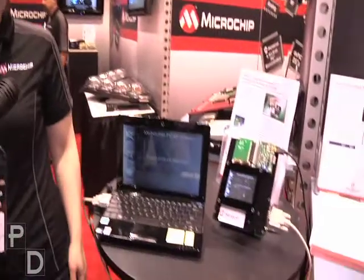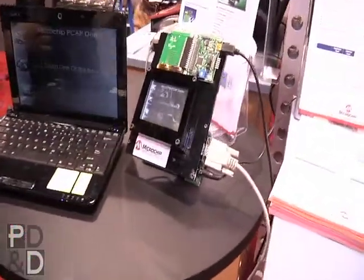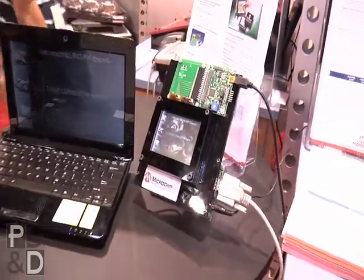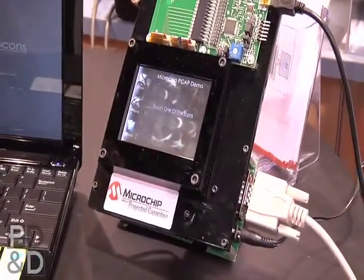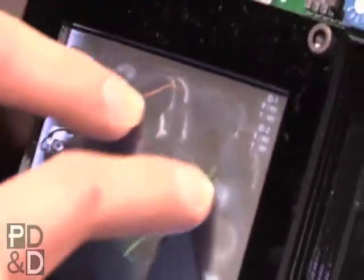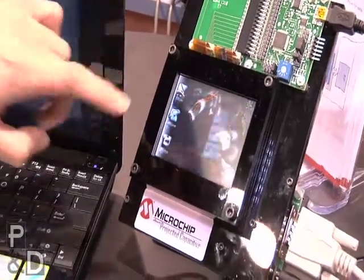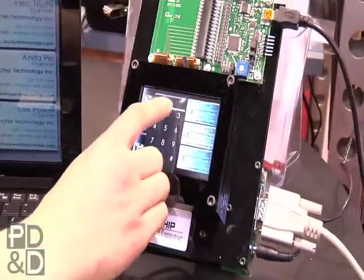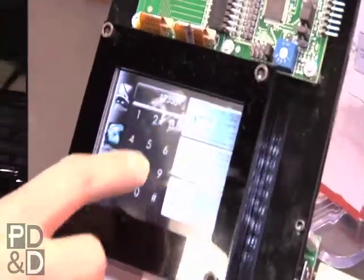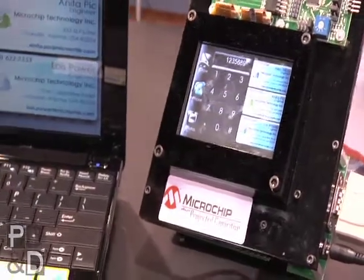Well, walk us through it a little bit. Tell us what it does. The demo here was developed to show off some of the capabilities of the firmware as it's used on the PIC16F707. There is a simple draw program that allows you to demonstrate two independent drawing touches. There's also a phone application that allows the user to experience the very delicate touch that is indicative of projected capacitive touch technology.